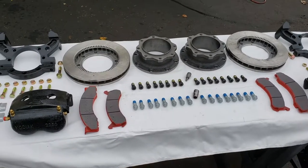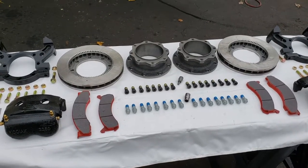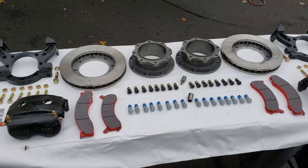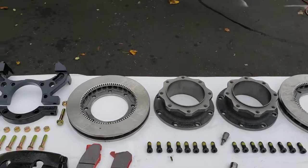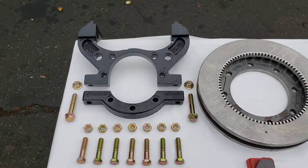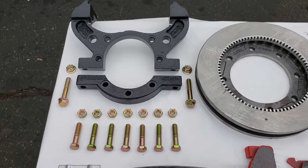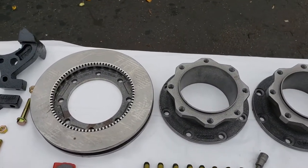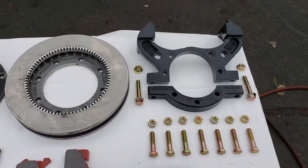Here we have a Kodiak disc brake kit for both sides of the axle. This kit is for a Dexter 10,000 pound axle with number 99 spindles. The kit contains brackets that hold the calipers — one for the left, one for the right — and includes all the grade 8 bolts and nuts, rotors, spacers, and the bracket.